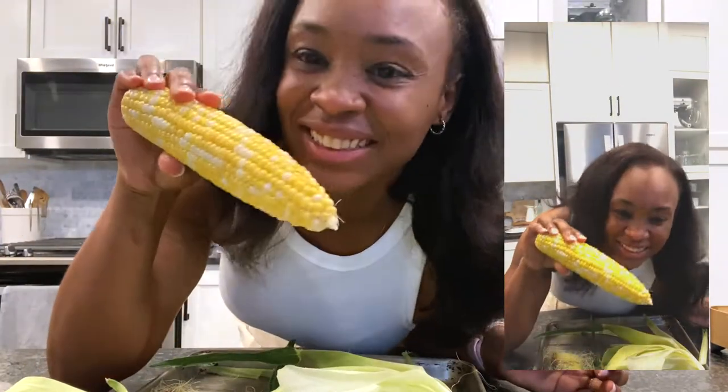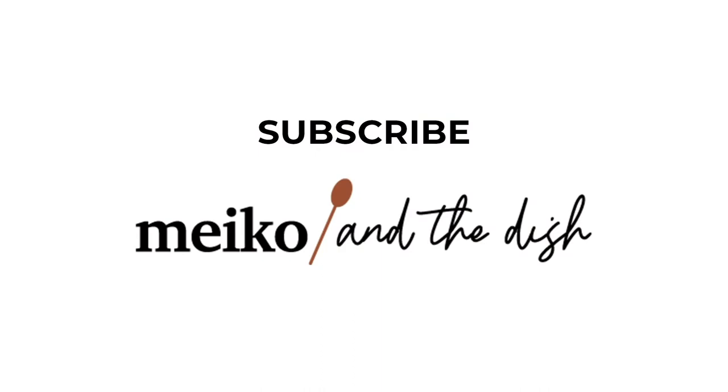There are tons of methods for shucking corn. I'd love to hear what your favorite method is, so let me know down in the comments. I'll see you next time.